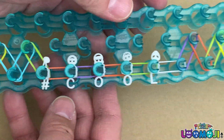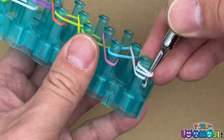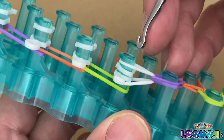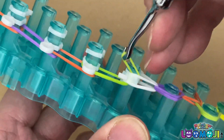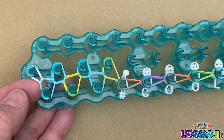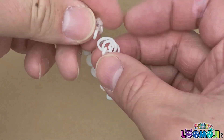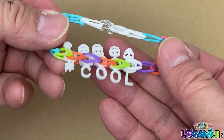Once you finish laying the charms, put a loop band on the hook and transfer it to the last pin. Just as with Rainbow Loom, we will start making the bracelet. When you get to the charms, pick the bottom rubber bands and loop it over to the forward pin. Once you get to the end, secure the bracelet with the clip and remove it from the loom. Then join the other end with the clip. Here you have it — a really cool Lumoji bracelet.